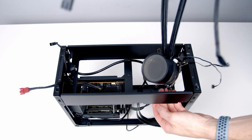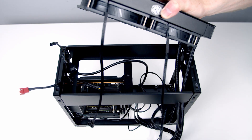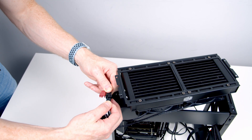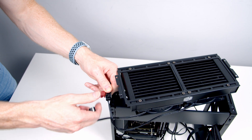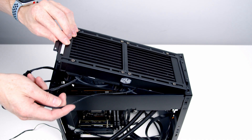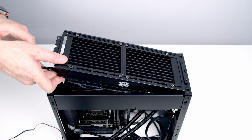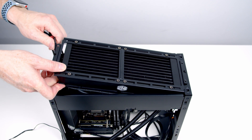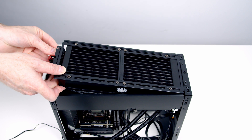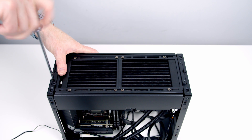Lower the pump from the AIO through to the front of the case. Just before things are fully lowered into place, plug the two fans into the splitter cable coming from the CPU fan header. As you lower the AIO into place, tuck the fan cables into the space at the end of the case. Then secure the top bracket into place with the four screws removed at the start.